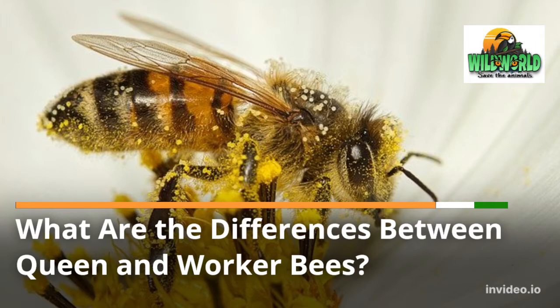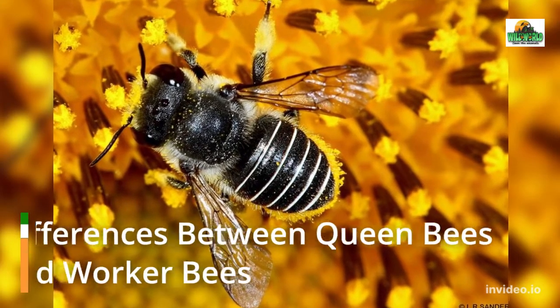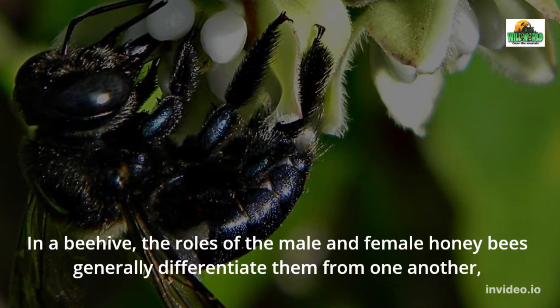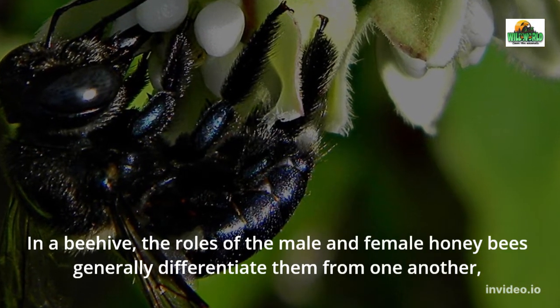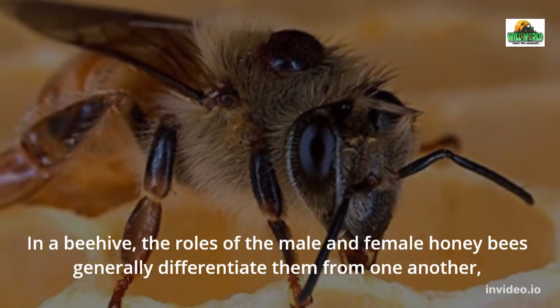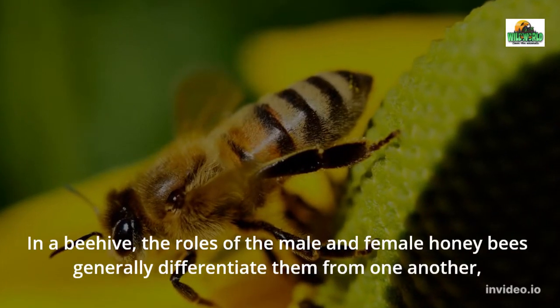The queen bee is the most important in a colony, not because she protects the hive but because she is the only one responsible for laying and producing eggs. Without her eggs, she wouldn't be able to constantly replenish the colony with new batches of worker and drone larvae. Apart from this significant difference in function, the queen bee and worker bee have other sets of characteristics that set them apart.